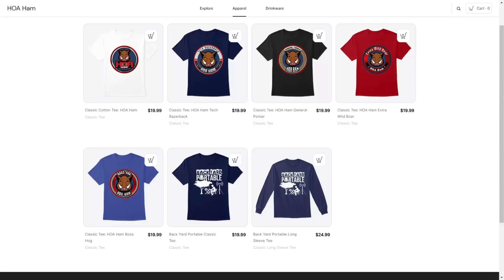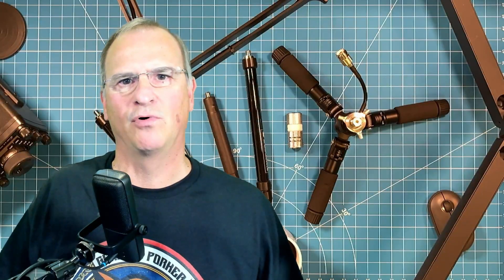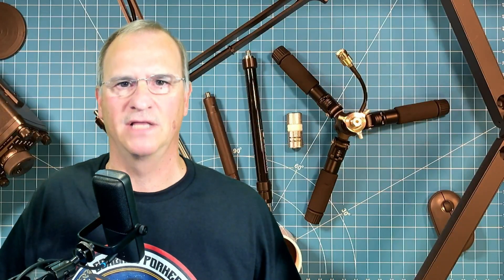You may have noticed the Boss Hog coffee mug as well as my HOA Ham General Porker t-shirt in the video today. Go check out my merch store — I've designed logos specifically for every level of ham operation here in the US. Thanks to my new friends over at G Gable Radio for adapting their design to the specific needs of hams here in the US. Very much appreciated. I'll talk to you soon, friend. 73.